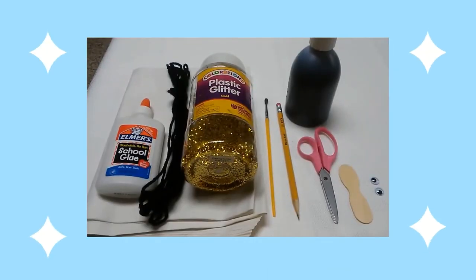Here are the supplies you will need: white tissue paper, glue, black yarn, gold glitter, and a paintbrush.